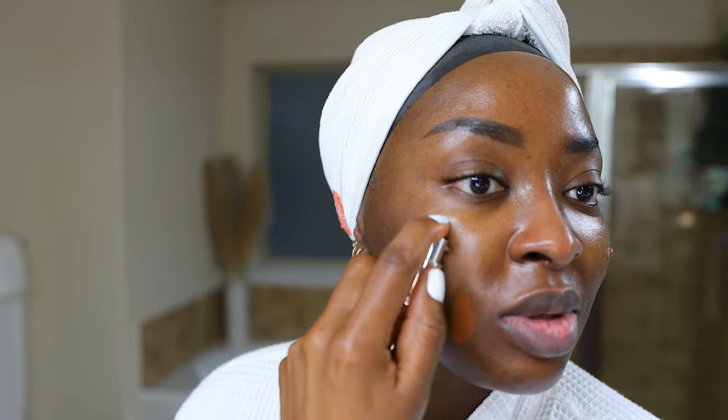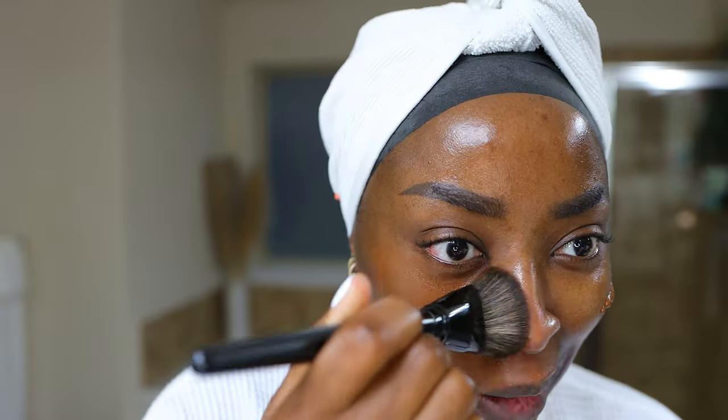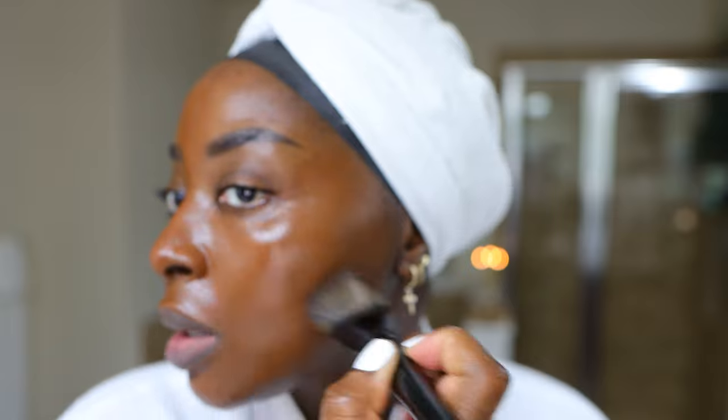I'm going to blend this out with the Morphe E63 brush because it's just easy and good. I normally don't put it onto my face, but I've been doing things differently these days. It matches me almost perfectly. So far it looks good.